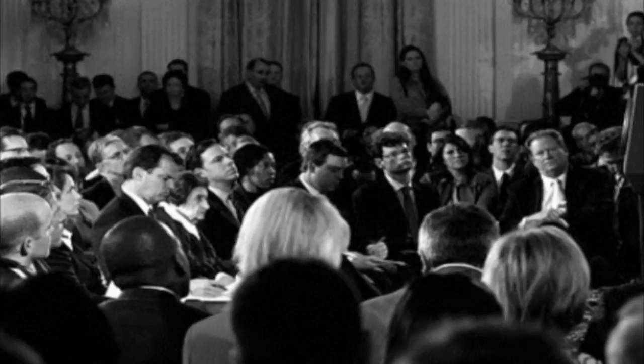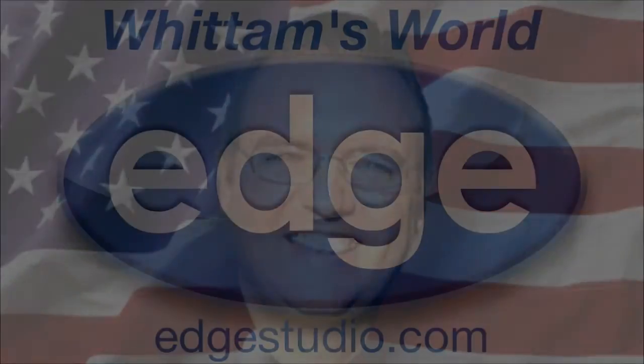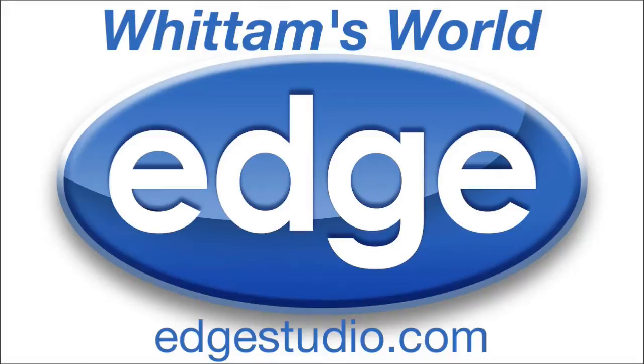Ladies and gentlemen, we're about to get started. Ladies and gentlemen, George Widom. Hi, this is George Widom reporting for Widom's World.